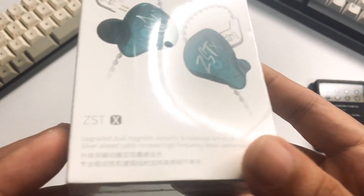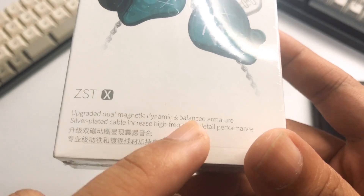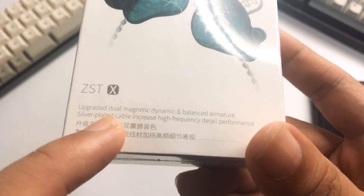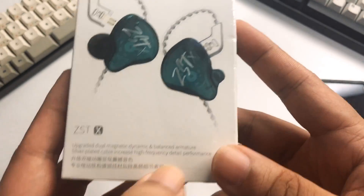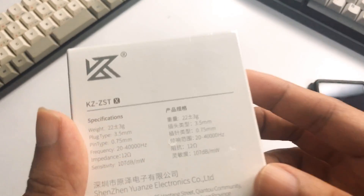The full review will be on the Z-Polt channel. The ZST-X features an upgraded dual magnetic dynamic balance armature, so you're still getting that hybrid configuration. It also comes with a silver-plated cable, which is a definite upgrade from the previous usual brown cable. High frequency detail performance is also highlighted.